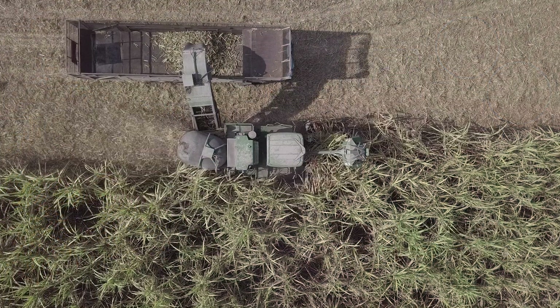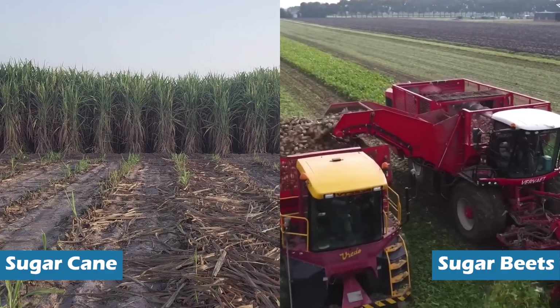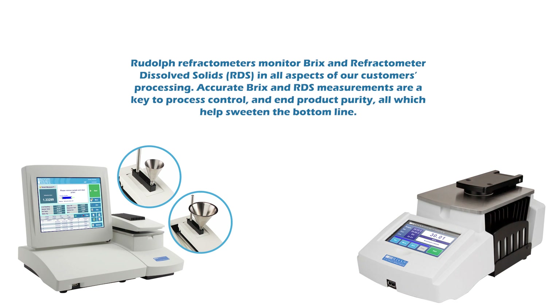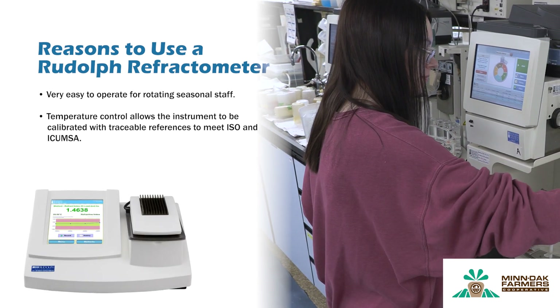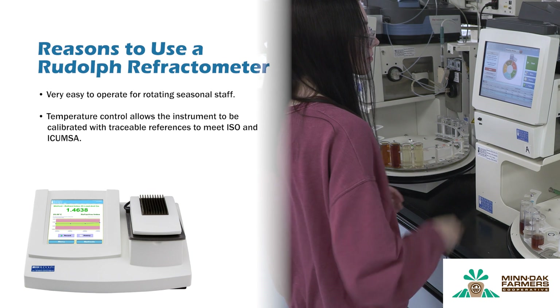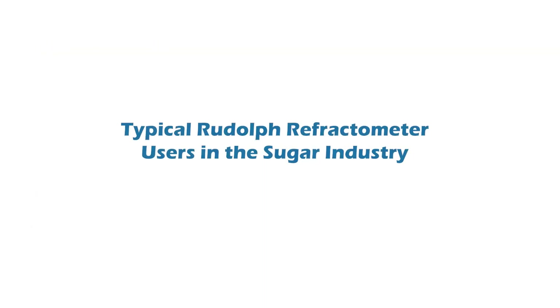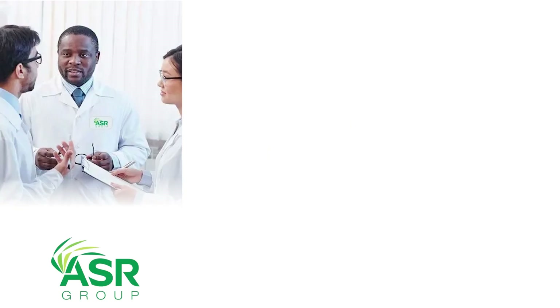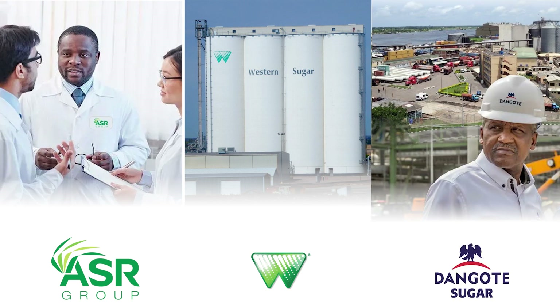Refractometers for the sugar industry: the sugar processing industry uses refractometers across the entire production process. Whether the source is sucrose from sugarcane or sugar beets, or corn-based sweeteners, Rudolph refractometers monitor Brix and refractometer dissolved solids (RDS) in all aspects of customers' processing. Accurate Brix and RDS measurements are key to process control and end-product purity. Reasons to use a Rudolph refractometer: very easy to operate for rotating seasonal staff; temperature control allows calibration with traceable references to meet ISO and ICUMSA; flat, easy-clean prism means better results with a variety of sugar sample types. American Sugar Refining uses many J57 refractometers in both process and finished product laboratories around the world. Western Sugar uses many J57 instruments in factory labs. Devgoti Sugar uses J457 refractometers in factories in Africa.